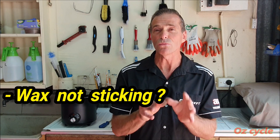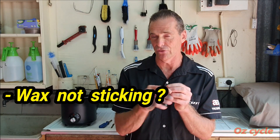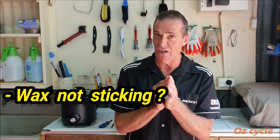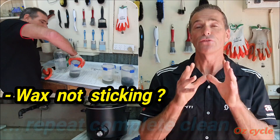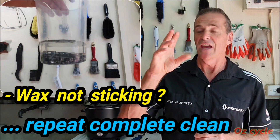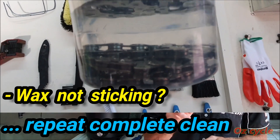You need to get the chain really, really clean, otherwise the wax won't stick to a slightly oily surface. Get the whole chain clean — inside the chain is the most important part. How to fix it? Start again, do the complete clean, and remember methylated spirits at the end — even two or even three times. Make sure it's absolutely sterile clean, bang it in your hot wax, and you'll have success. It'll stick and you'll be right.